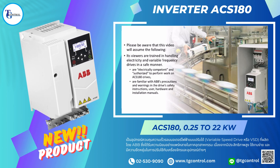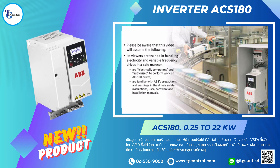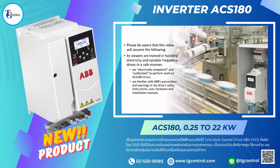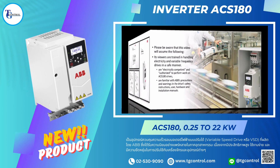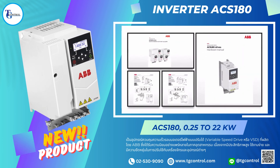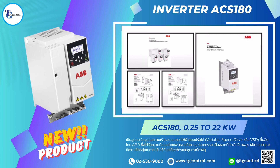Viewers are assumed to be familiar with ABB's precautions and warnings in the drive's safety instructions, user, hardware, and installation manuals, and have a working understanding of the purpose and function of ACS-180 drives. Please review the following documents prior to performing work on the ACS-180 drive. These are freely available on ABB's website.